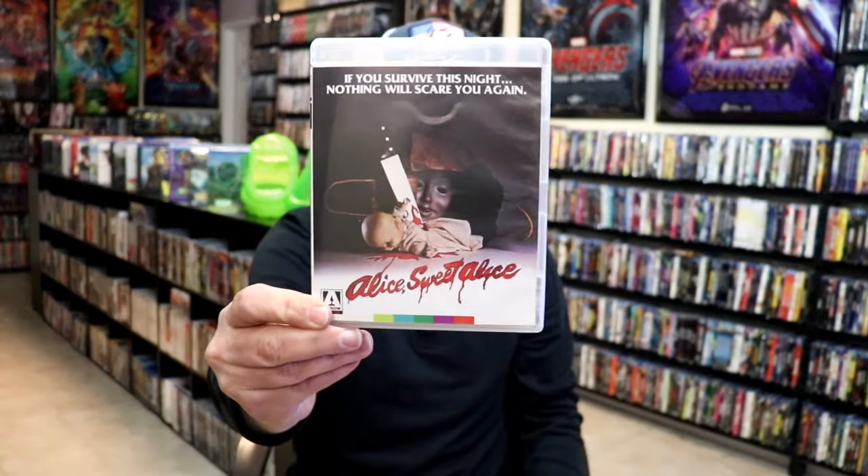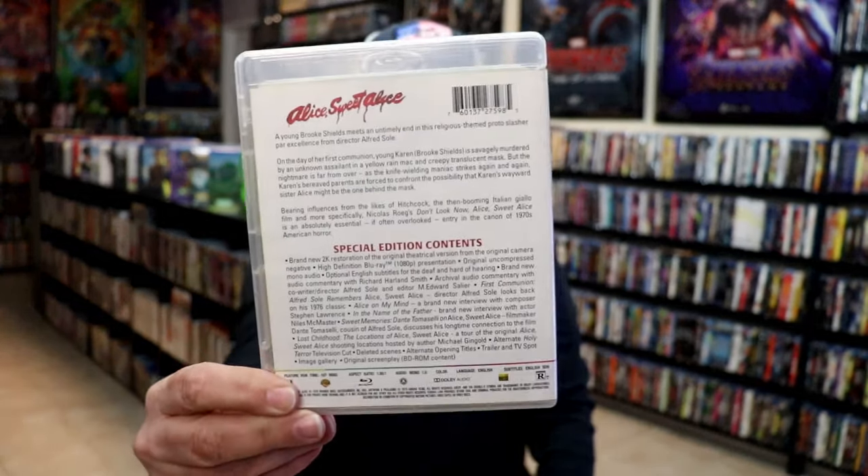As we remove the Blu-ray case from the slipcover, we do have this alternate artwork, which I really do like. And here's the back.